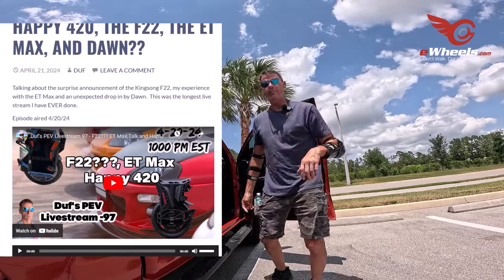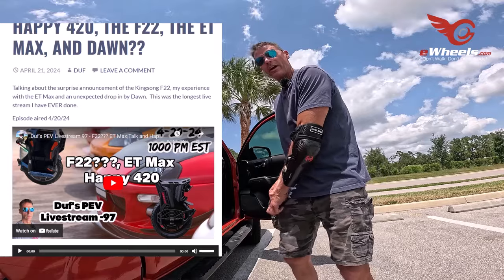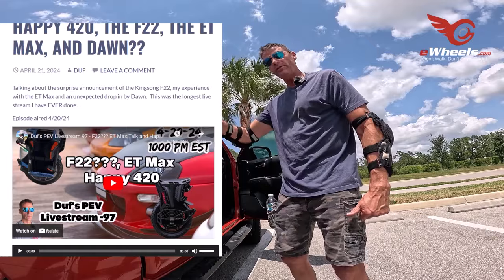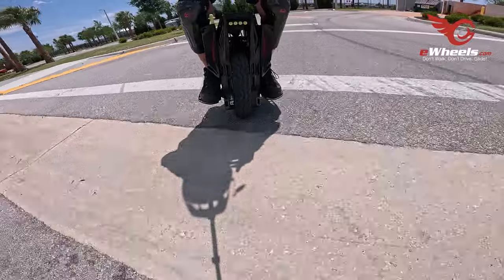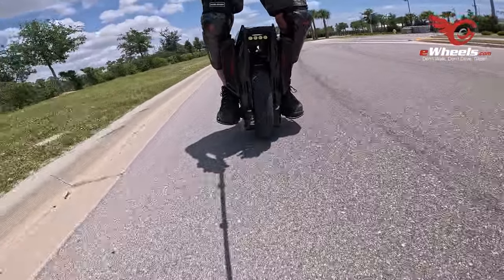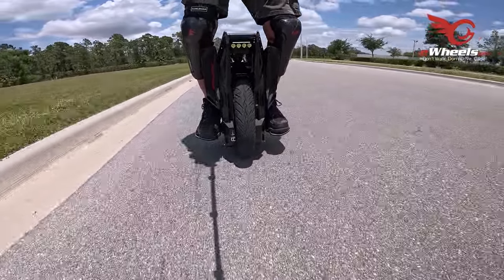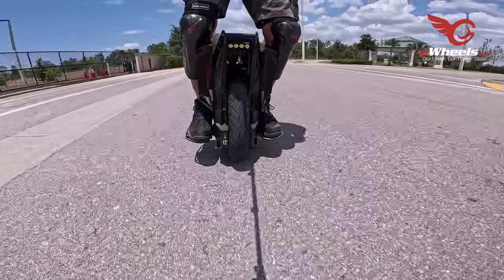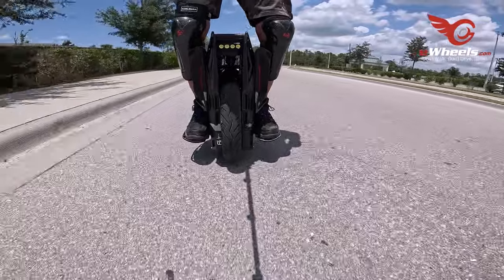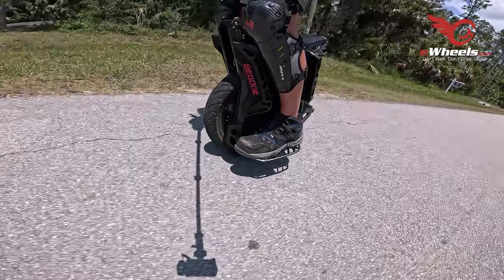To lighten the mood, Duff shares some personal stories. He talks about trying to set a speed record on his InMotion E20, which resulted in a crash — he's clearly not afraid to push his limits. He also recounts his experience with double margaritas, which didn't end well. These anecdotes give us a peek into Duff's personality and his sense of humor. He also contrasted his minimalist Christmas decorations this year with his ex-girlfriend's elaborate style from last year — it seems he's embracing a less-is-more approach and finding his own way, not just with decorations but also with his approach to EUCs.